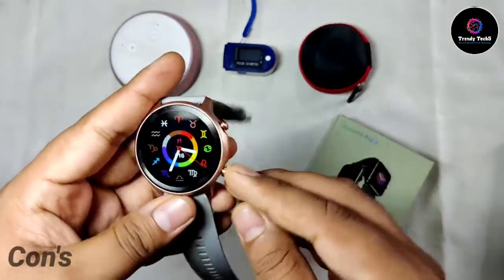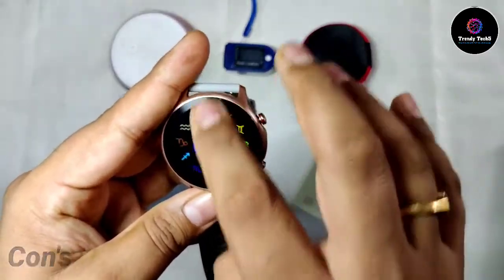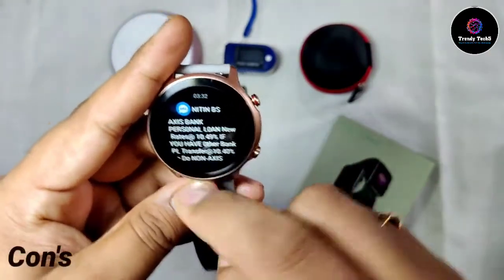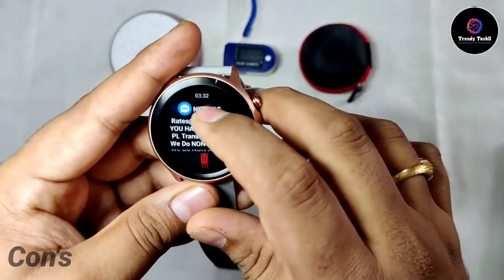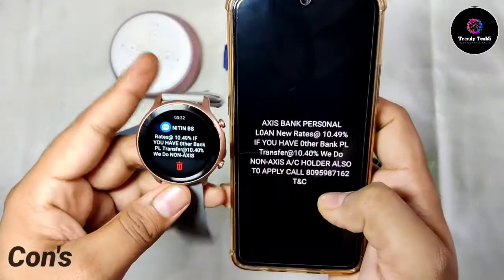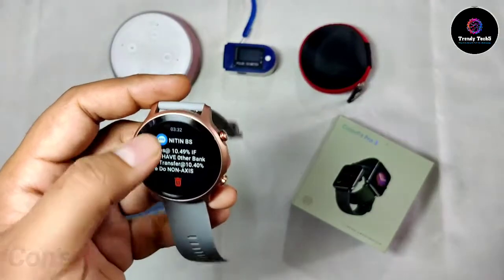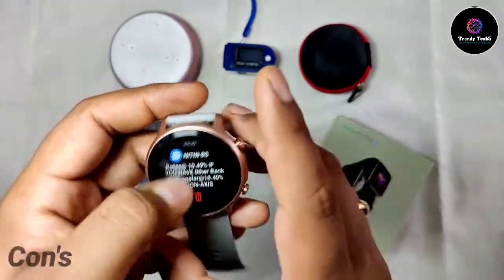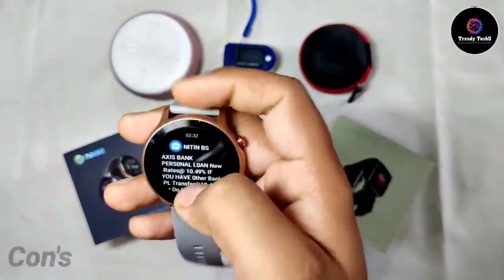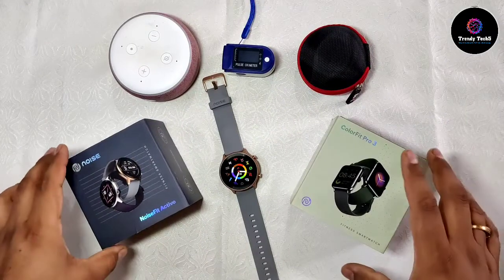The next con is message notifications — whether WhatsApp messages or normal messages. If I go to notifications and click on a message, only half the message is shown. If the message is very long, you can only see half of it — you cannot read it completely. The actual full message was there but only half came through on the watch. Noise should work on this and optimize it as soon as possible.